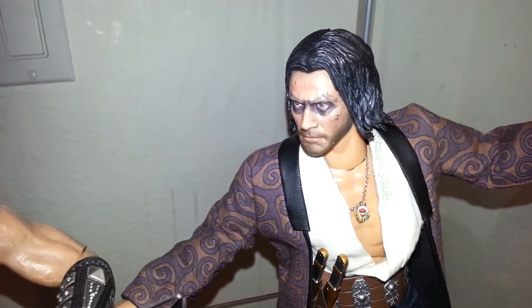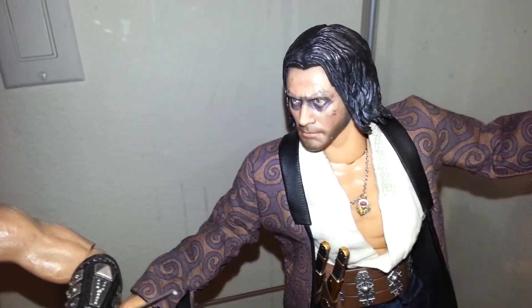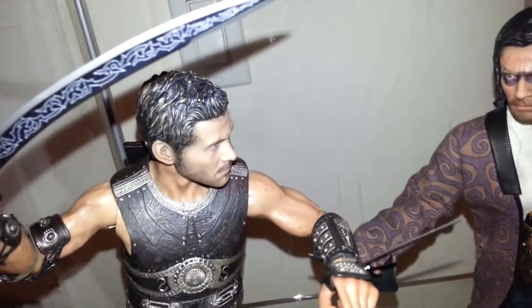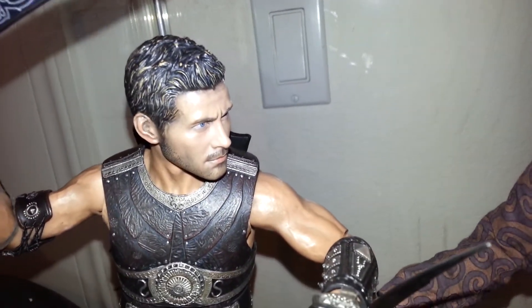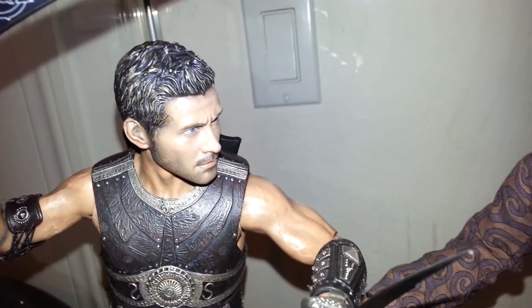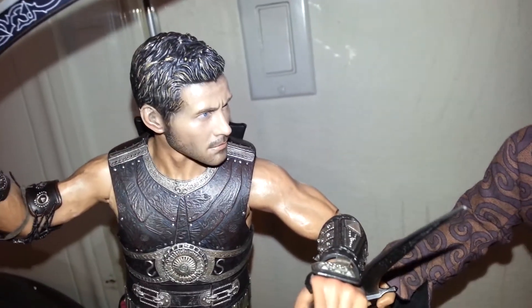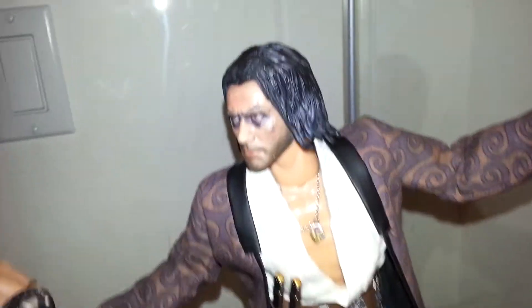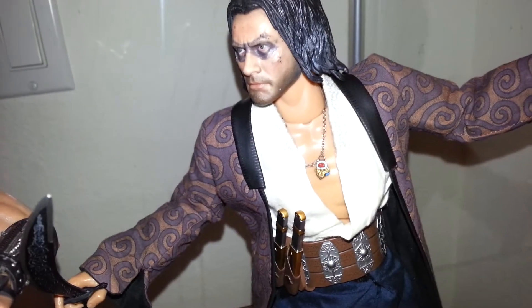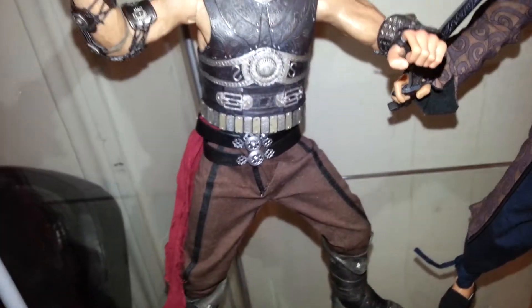So I asked him if he had any other head sculpts, because I didn't really like the painted one — I wanted the actual guy. He threw in what is like a True Type head sculpt, and it happens to be the same actor, so it works out really well. So I basically got the figure, this shirt, this head sculpt, and this belt.